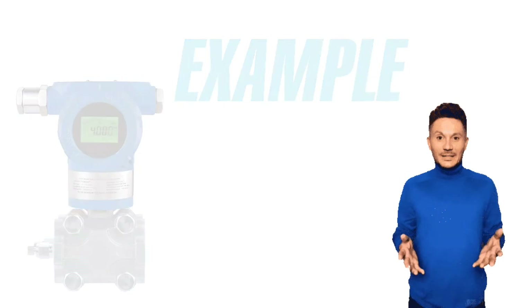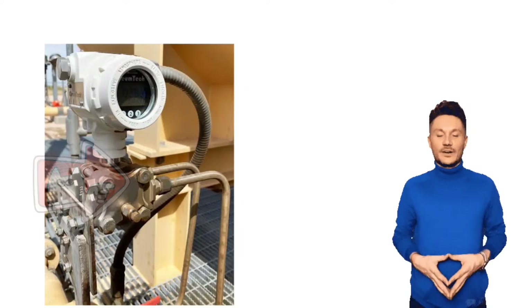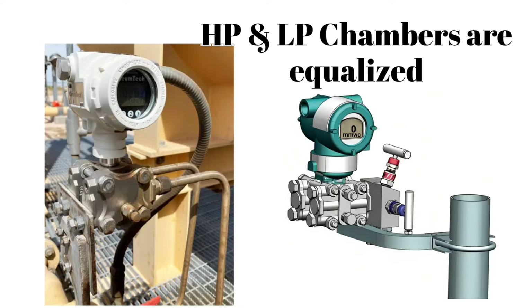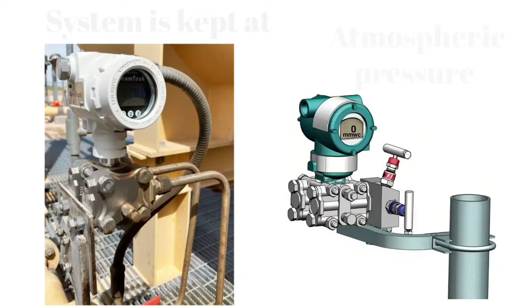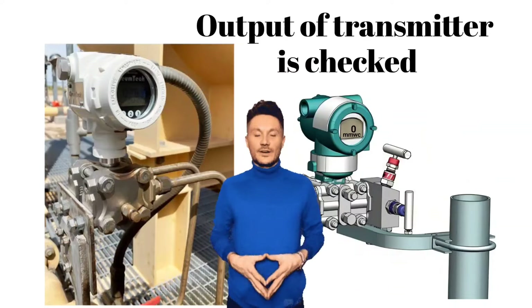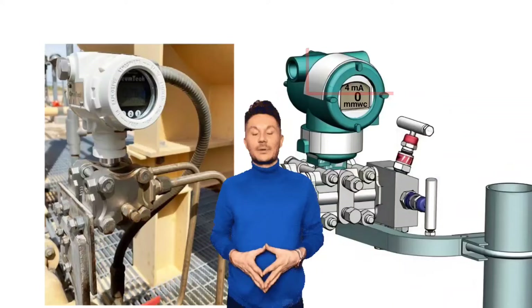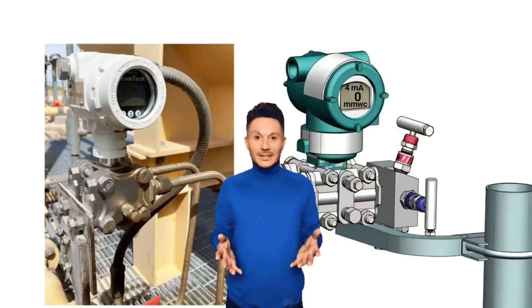Friends, let's understand this with an example. Suppose a DP transmitter is installed in a pipeline. For the zero check condition, the HP and LP chambers are equalized, and the system is maintained at normal atmospheric pressure. After this, the output of the transmitter is checked to see whether it is indicating 4 milliampere or not. Zero check ensures that under normal atmospheric conditions, the transmitter correctly displays zero pressure as 4 milliampere.